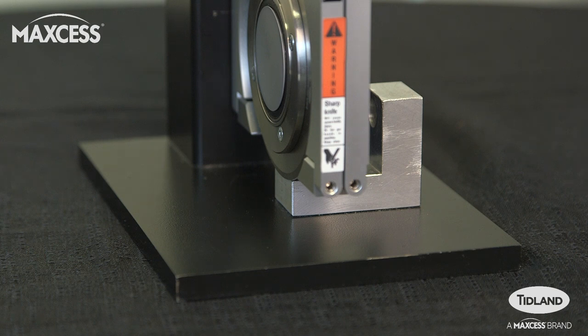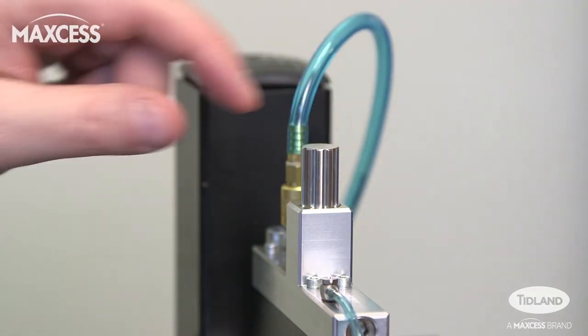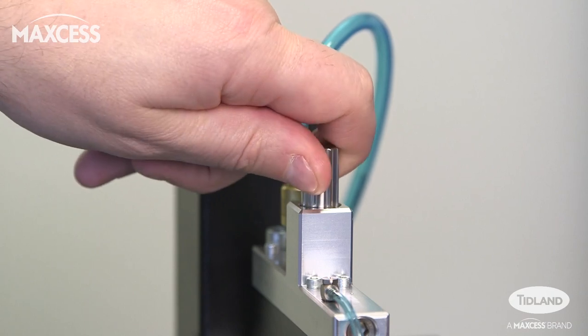After setup, you'll want to check that blade overlap or cut depth is set properly. The target is 0.8 millimeters or 30 thousandths of an inch. This can be adjusted by turning the depth control knob on top of the control body to the right or left, with each click raising or lowering the blade by 0.1 millimeter.